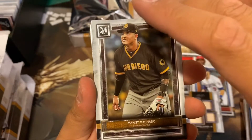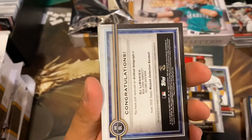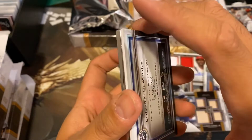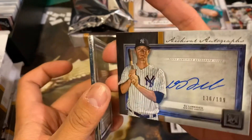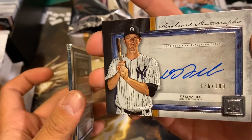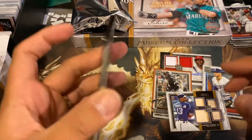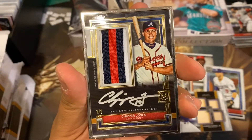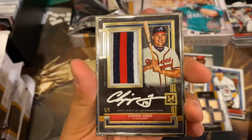Alright. Javier Baez, Manny Machado, Don Mattingly. Let's see what we got here. We have two hits in here. We have a DJ LeMahieu out of 199 autograph. And for our case hit — oh my goodness — Chipper Jones, one out of one. Auto Patch.